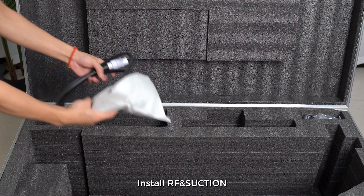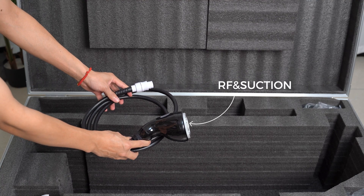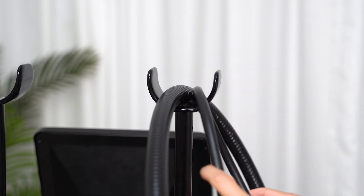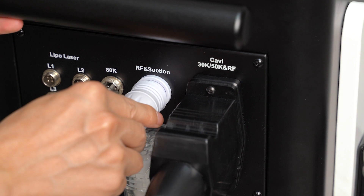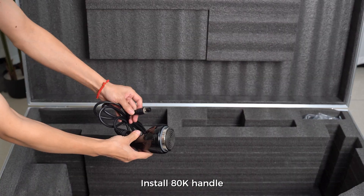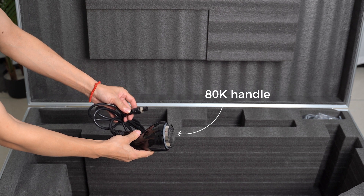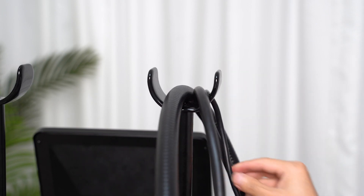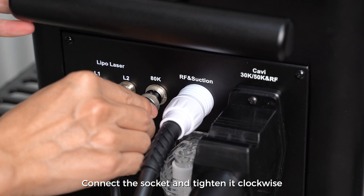Install RF and suction. Install 80K handle. Connect the socket and tighten it clockwise.